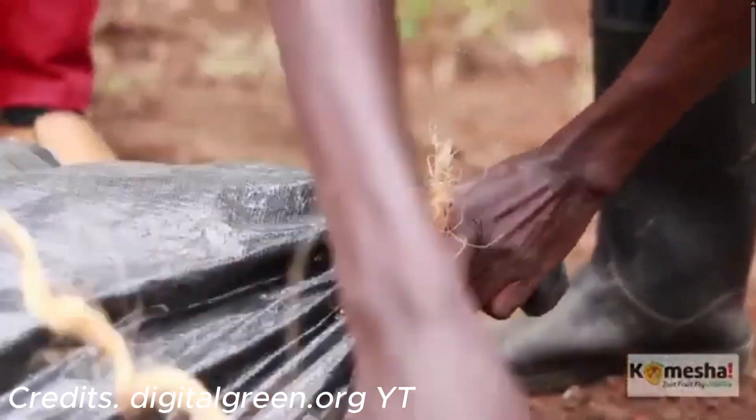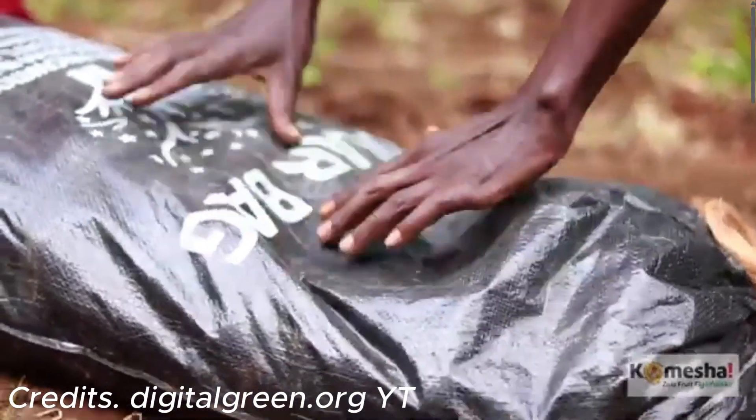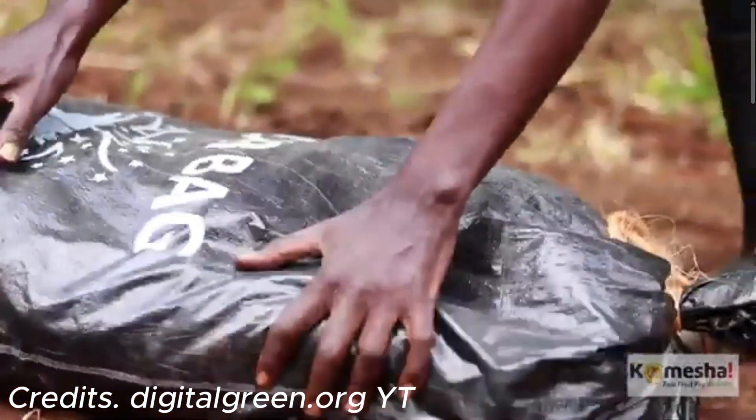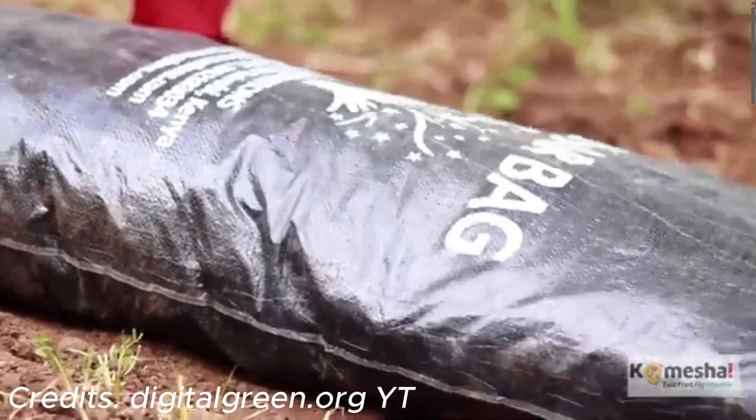The black bag with fallen mango fruits should be placed in direct sun for at least seven to ten days. After solarization, the treated mangoes can safely be used as compost, as the heat will have killed the pest and started the decomposition process, enriching the compost with valuable nutrients. And there you have it — you now have all the information you need on the mango fruit fly: how to physically identify it, the telltale signs that your mangoes have been infested, and most importantly, how to control the mango fruit fly biologically.